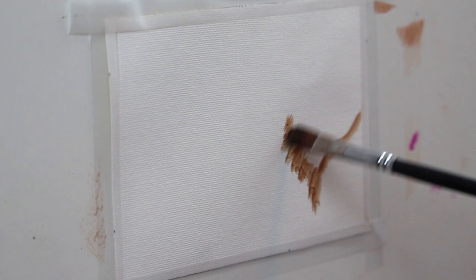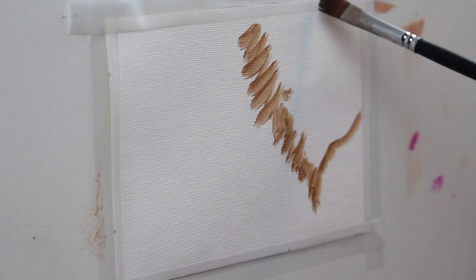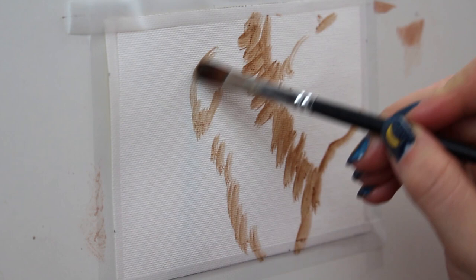So I'm starting off by kind of blocking out my areas where my different chunks of fur are going to go. Here I'm just thinning out some oil paint and lightly using it to kind of sketch in where those chunks are going to go.